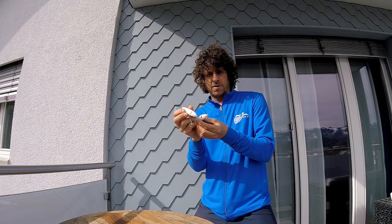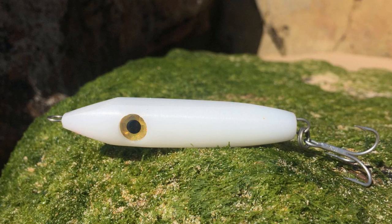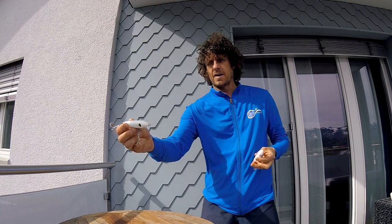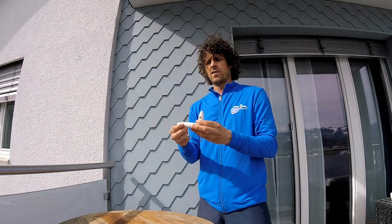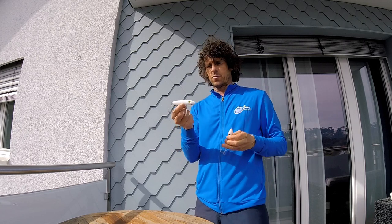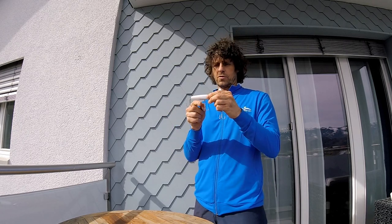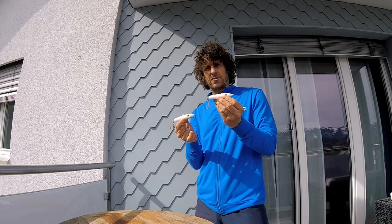Just looking at them, you can see that there's a wedge on the front of the nose of the Enticer minnow, and the Enticer subsurface tweak bait is more of a rounded front. There are also two hooks on the tweak bait and one tail hook on the Enticer minnow.